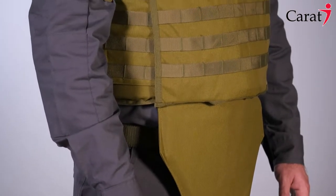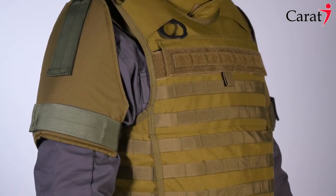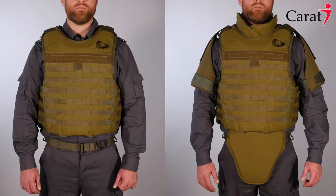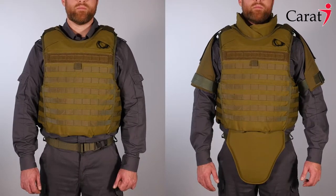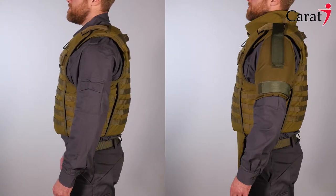The vest has ballistic panel protection for the groin, back, front, arms, shoulders, and neck. By using detachable parts, the vest can quickly and easily be adjusted and modified for any kind of mission in a short period of time.